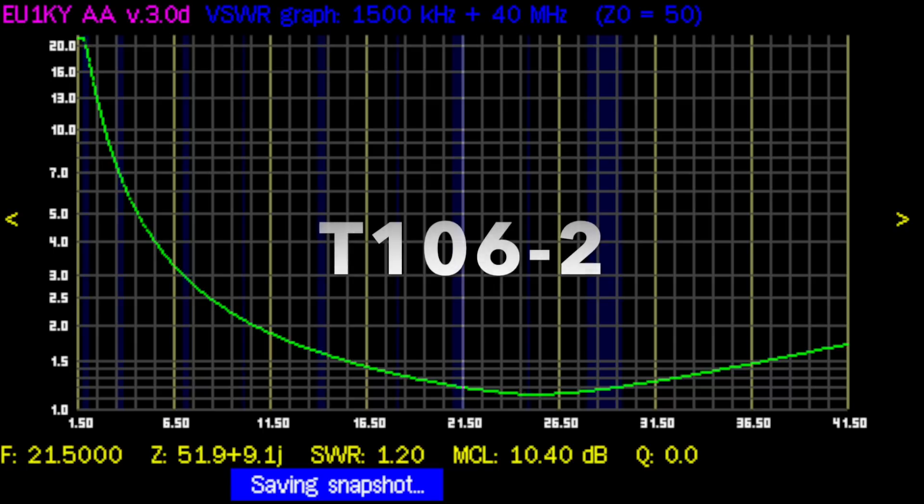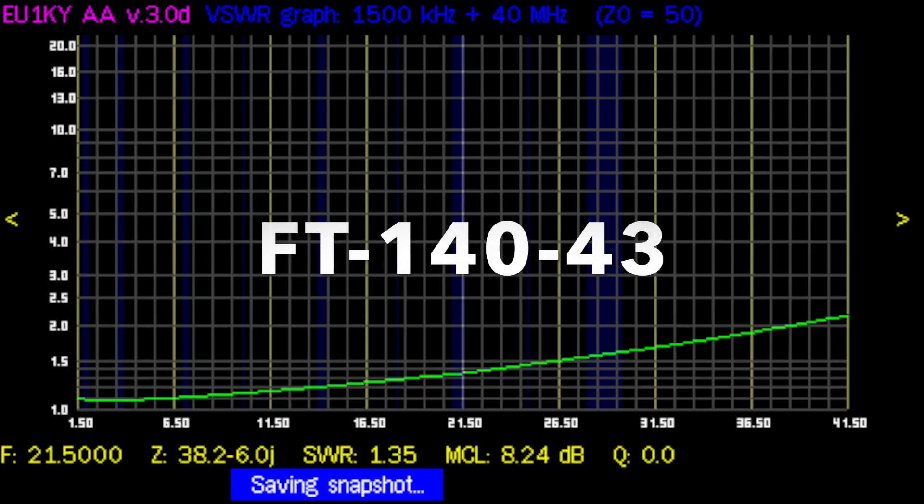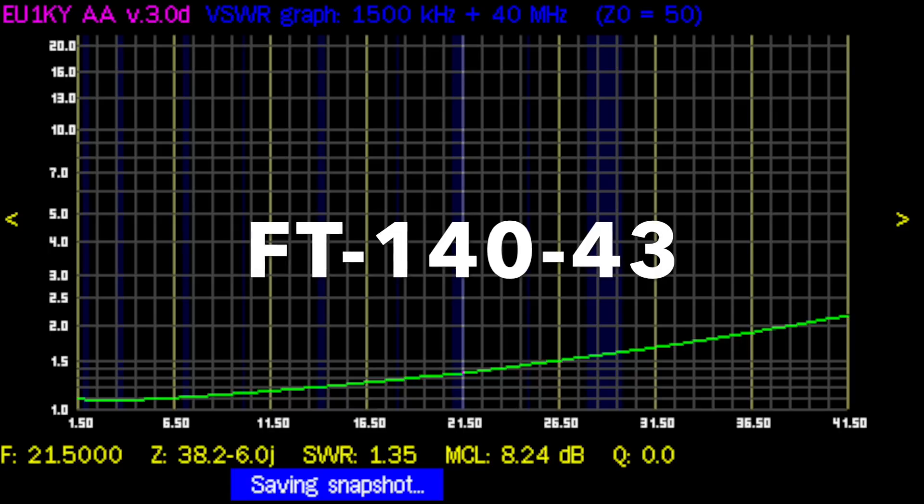Before we go any further, I did test both UNUNs with a 548 ohm load — typical of what a random wire would produce. For the T106-2 toroid, results look very good from about 14 MHz (20-meter band) up to about 40 MHz. I would not use it below 10 MHz or above 30 MHz. For the FT140-43, it's pretty good across the whole HF band from 1.5 MHz to around 36 MHz — a big surprise. Performance does diminish as frequency goes up, but it's a pretty good result.